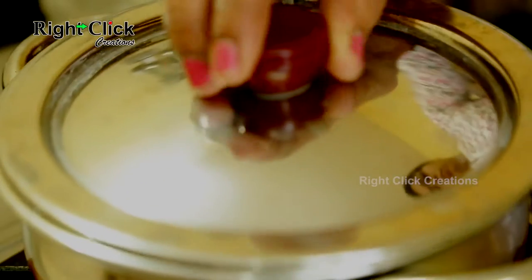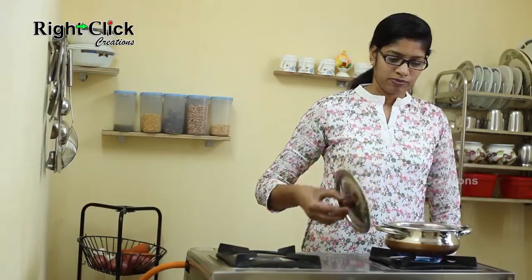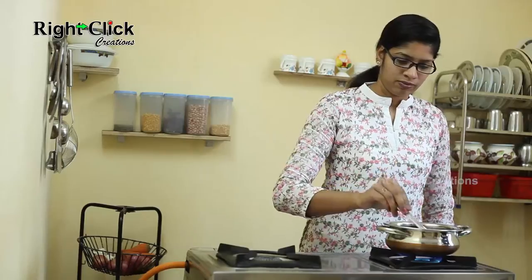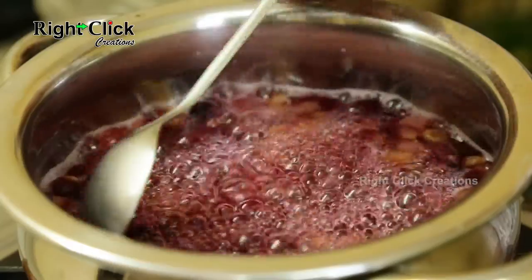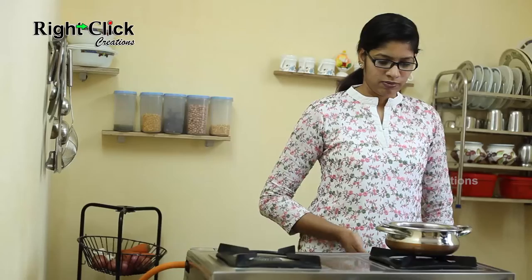Close the lid and boil for 15 to 20 minutes. Now open the lid. Switch off the flame.